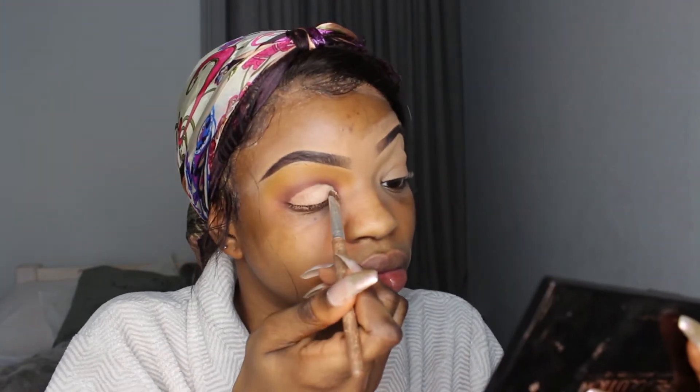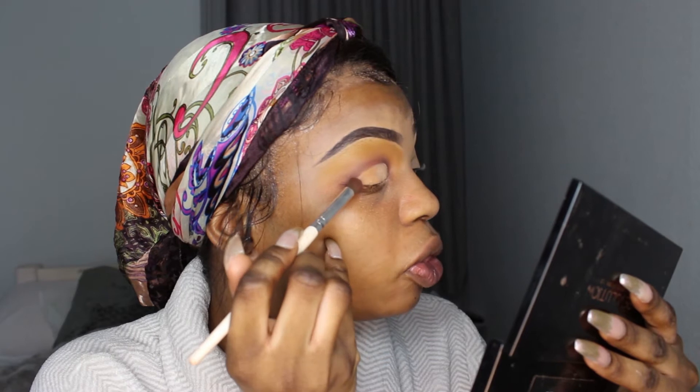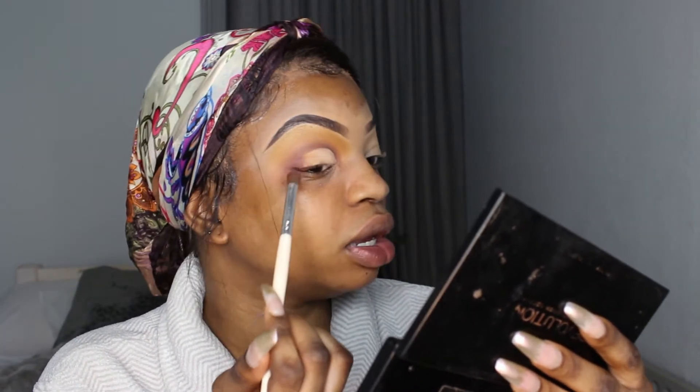I'm taking an angled brush with that dark purple and going back into my crease. Then I'm going to take an old dusty eyeshadow brush and go into this light pinkish shade. In the outer portion, I'm taking this shade and putting it right there. A good way to blend between colours is to release the pressure — your hand is literally barely touching your skin — and that helps blend everything a lot more seamlessly.